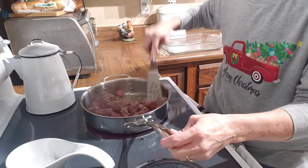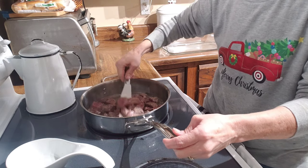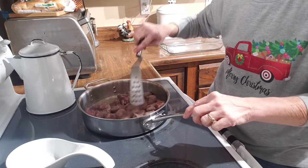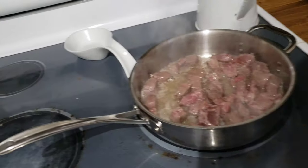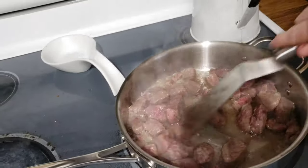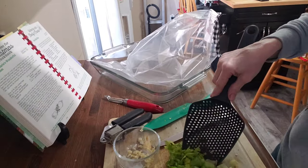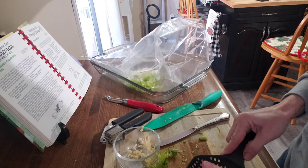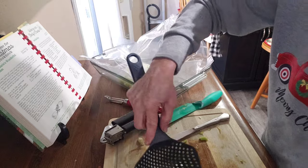I'm going to brown about a pound of stew meat — it's already the chopped-up stew meat you buy in the store. I'll get this browned on the stove with about three tablespoons of oil in my skillet. Then I'm going to add all of my chopped vegetables into a Reynolds oven bag — the large size, the kind you'd cook a turkey in.